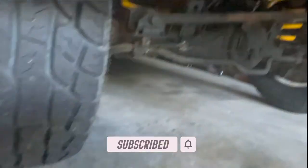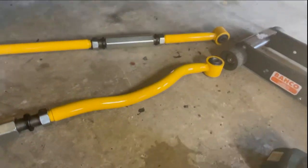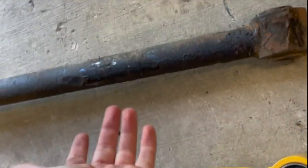This one here is the one that will be going in at the back here, and then this here is the front one. I know that this one here is solid, but by the weight and the sound of it, this one is hollow.